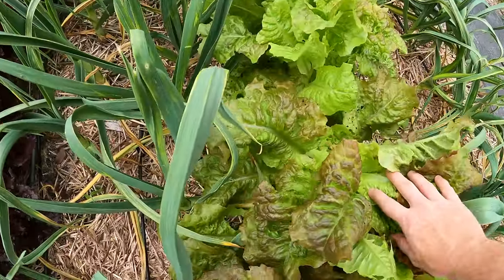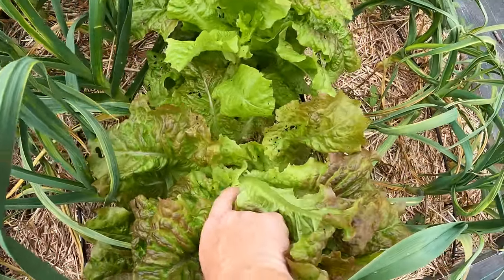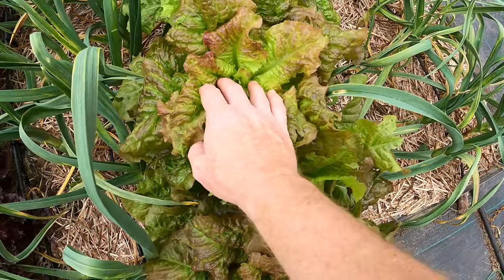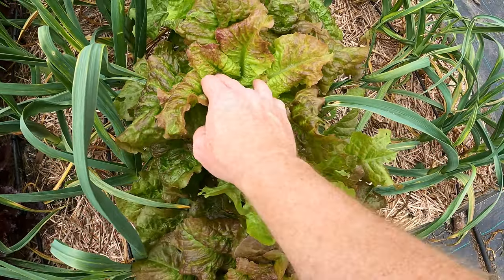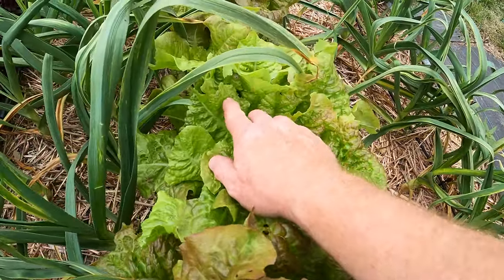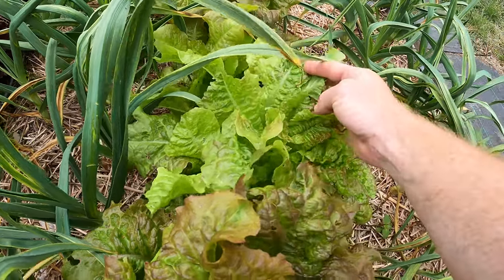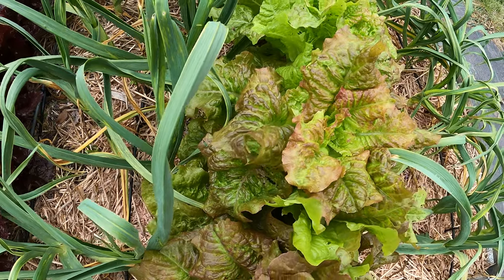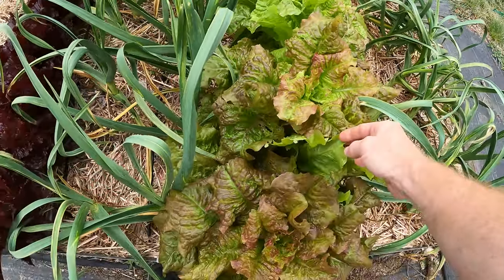Right here you can see how tall this is getting. We're getting long growth here and we're starting to form a little bit of a flower if you dig in — it's hard to see on camera but it's there. The other thing I'm getting here is you can see all these little poops. That's from a cabbage looper. I've already picked off a couple of them but I did not spray this area for cabbage loopers with the BT.